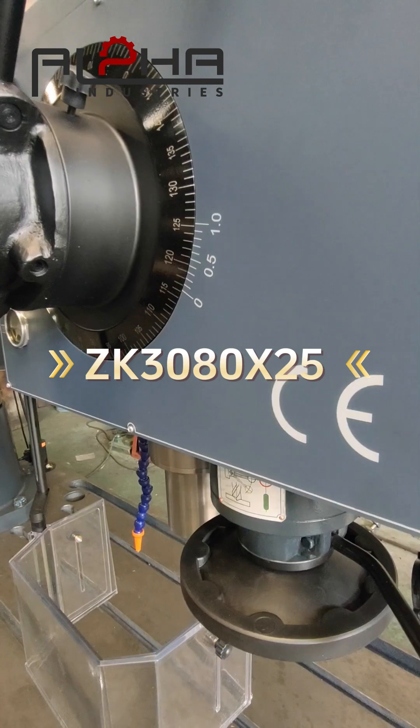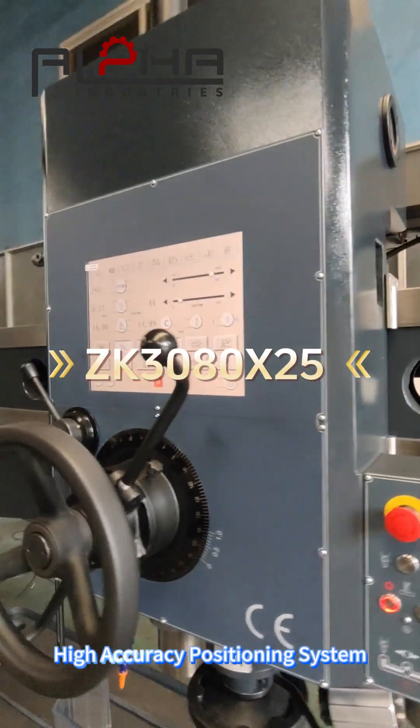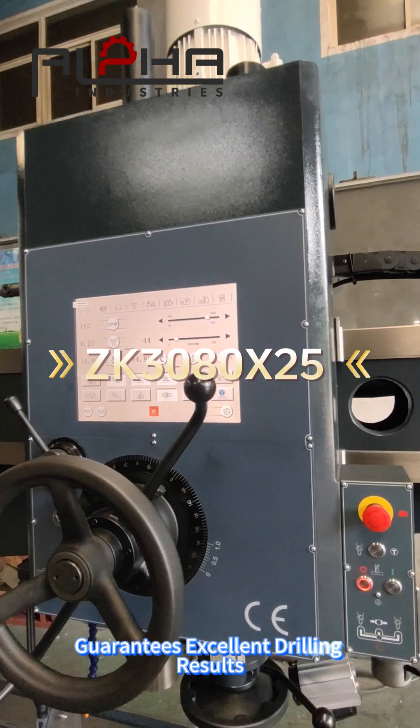Easy to operate and adjust, the control panel is user-friendly. A high-accuracy positioning system guarantees excellent drilling results.